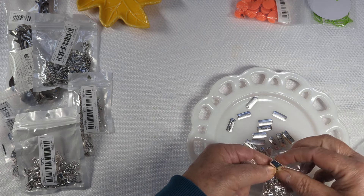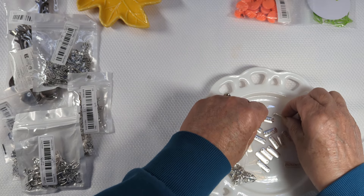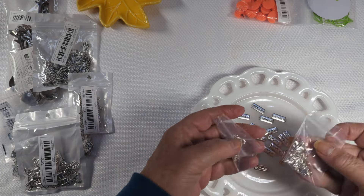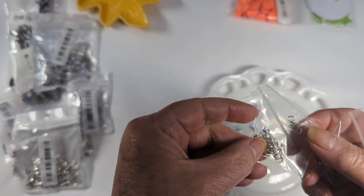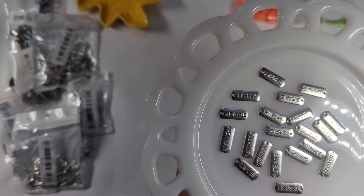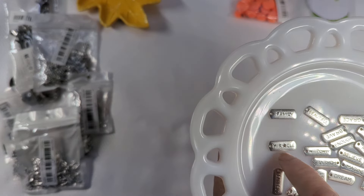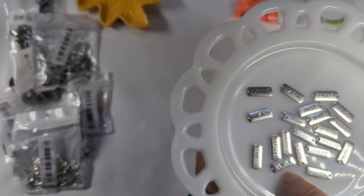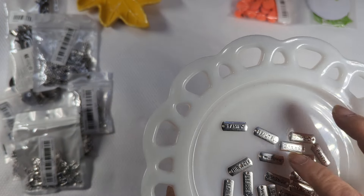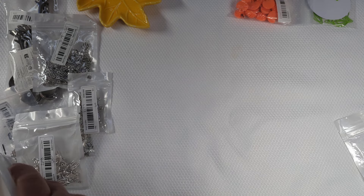These are all word charms and they're all different. You get lobster claws and jump rings to attach them. There are all different words — believe, protected, faith, grace, beautiful, family. The 'miracle' one has a star for the A, and 'love' has a heart cut out. There's also brave, willpower, and just a lot of various words. For $2.11, I thought that was a really good deal. I like the affirmations a lot.